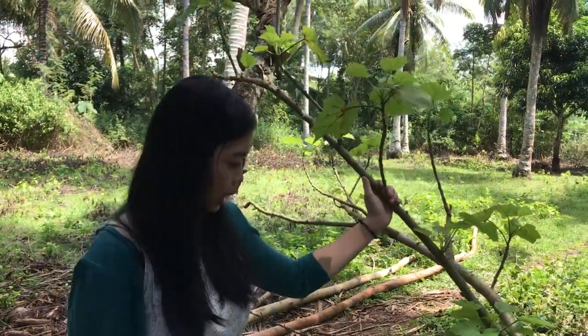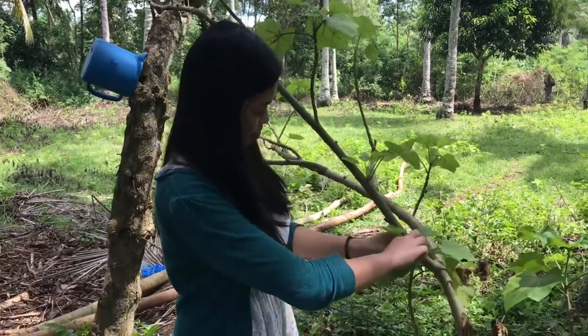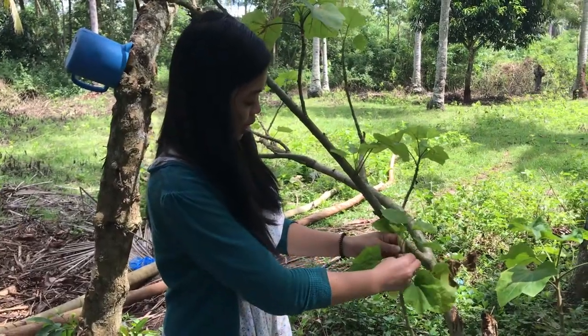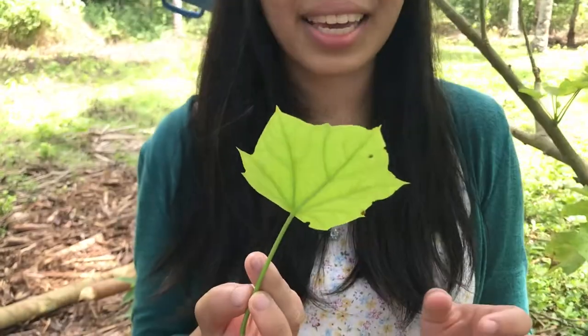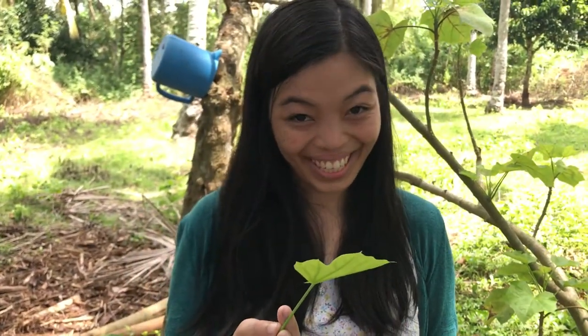I'm gonna take one leaf over here. And from this leaf I can create bubbles from it. Are you ready?